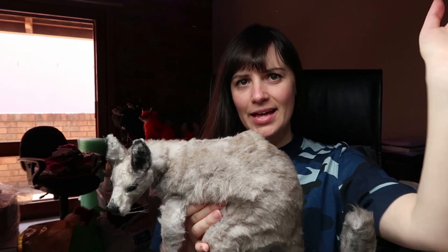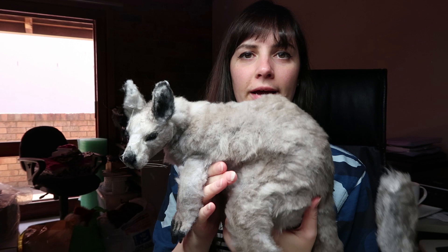Hi guys! Welcome back to my channel! Today's video is going to be about how I made the Eastern Grey Kangaroo doll.